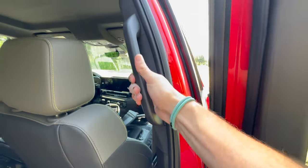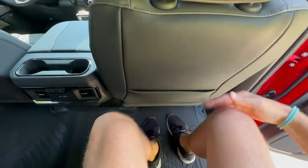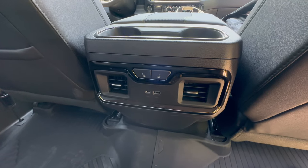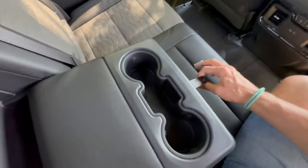There's a grab handle back here which makes sense, but that leaves the shirt hanger lonely at the top of the roof by itself. I'm 6'1" and knee room is great. Heated seats in the rear, USB-C, USB-A, vents, and cup holders.